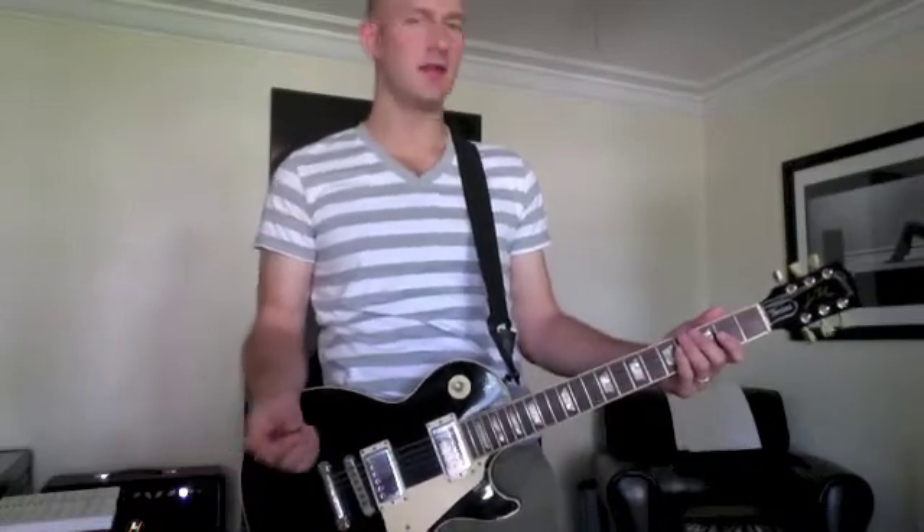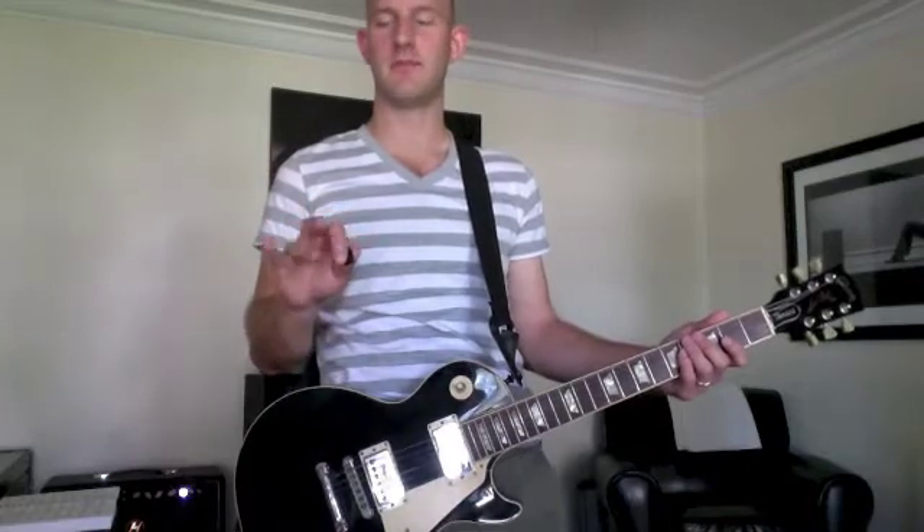Hey guys, this is Chad and I'm just going to show you real quick how to play one of my favorite techniques. It's called the banjo roll, and all you do is it's a combination of picking with your pick and then your fingers. Basically when you're ascending, it's pick, middle finger, third finger.